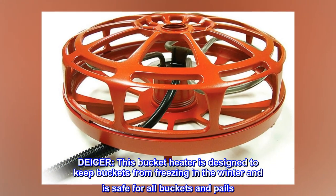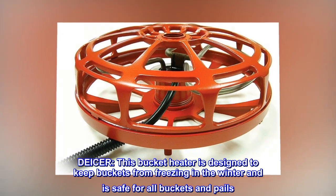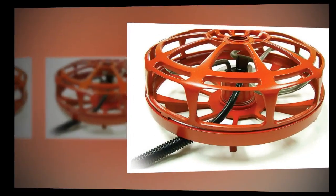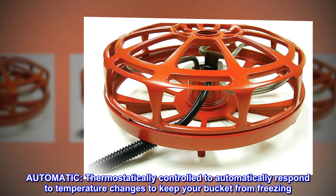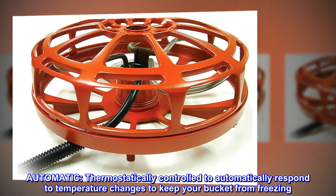De-icer. This bucket heater is designed to keep buckets from freezing in the winter and is safe for all buckets and pails. Automatic: thermostatically controlled to automatically respond to temperature changes to keep your bucket from freezing.